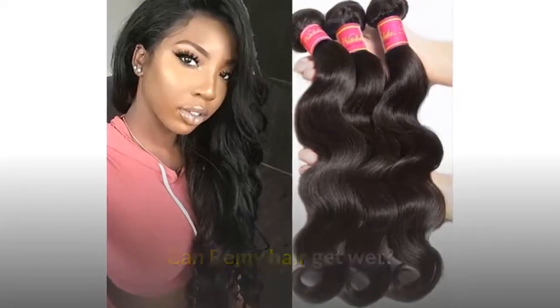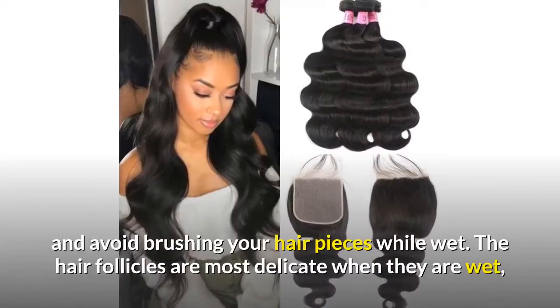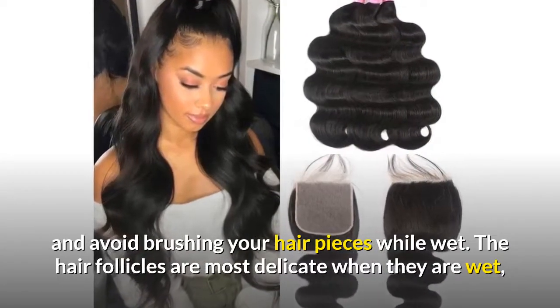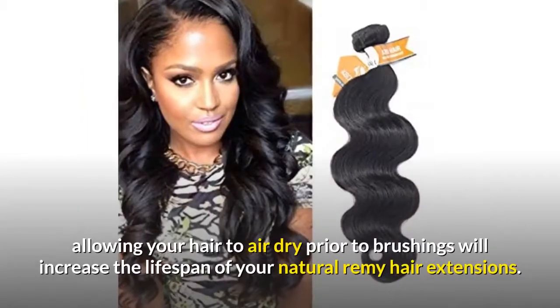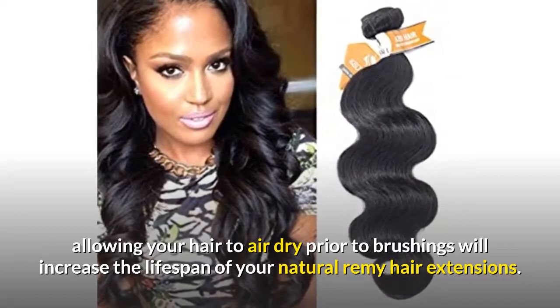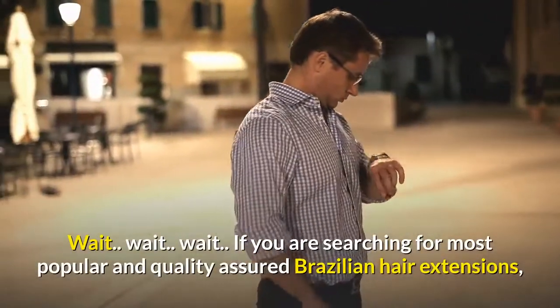Can Remy hair get wet? Brush and detangle your Remy hair extensions prior to washing, and avoid brushing your hair while wet. The hair follicles are most delicate when wet, so allowing your hair to air dry prior to brushing will increase the lifespan of your natural Remy hair extensions.